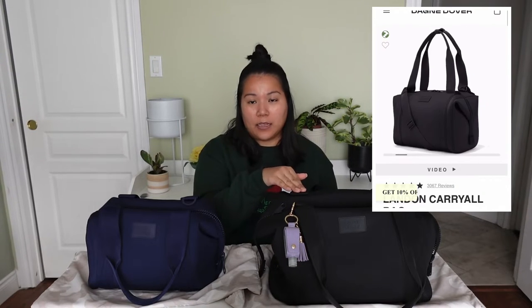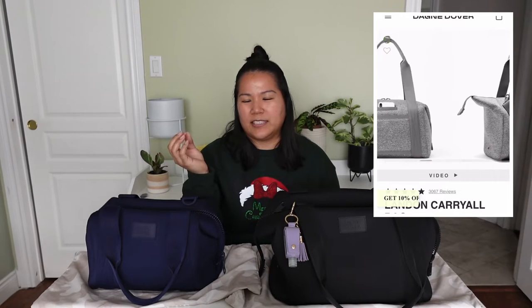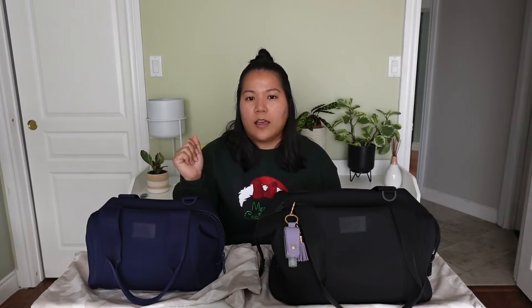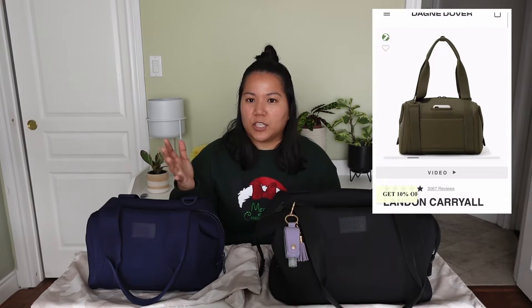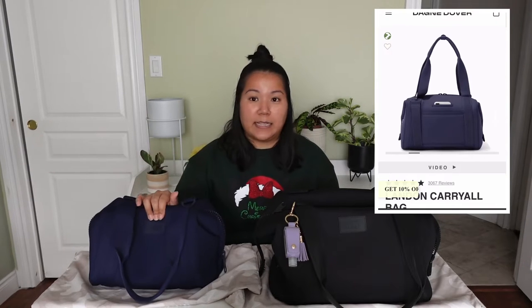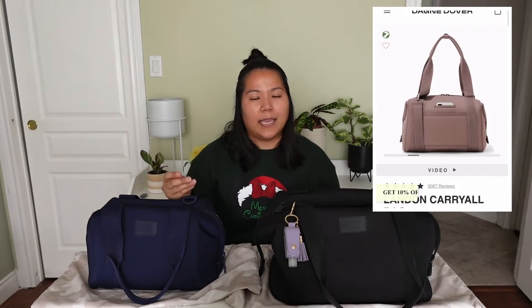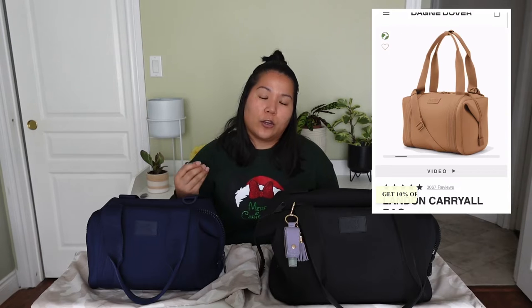The bags typically come in about six core colors. There is Onyx, which is essentially black. There is also Heather Gray, a lovely gray with specks of a darker gray. There is Dark Moss, which is essentially an olive green. There is Storm, which is a navy blue. They also have Dune, a very popular dusty pink. And the most recent core color is called Camel, which looks like a dark beige.